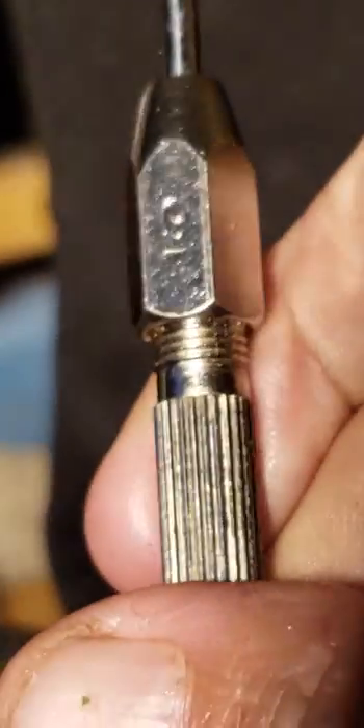Now we've got an 8 here, and this should scratch any quartz, but it doesn't scratch this. The 9 — 9 is as hard as a ruby and a sapphire, same as corundum. And it does not scratch this either.